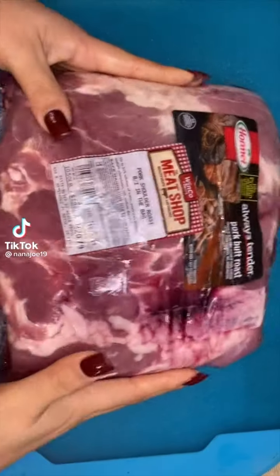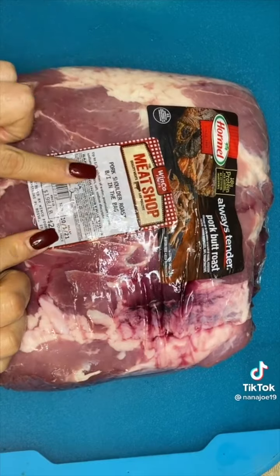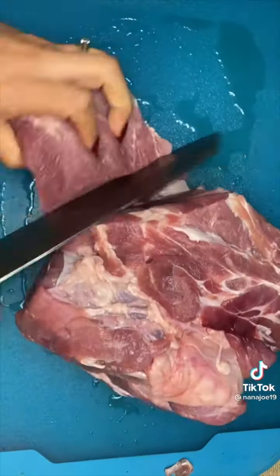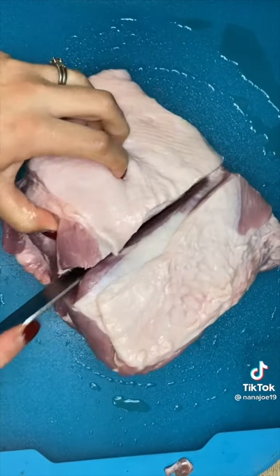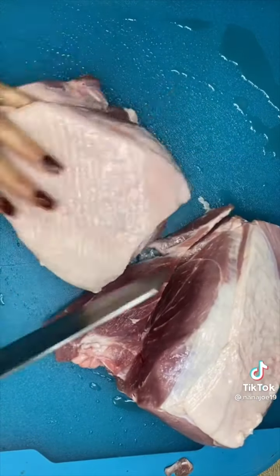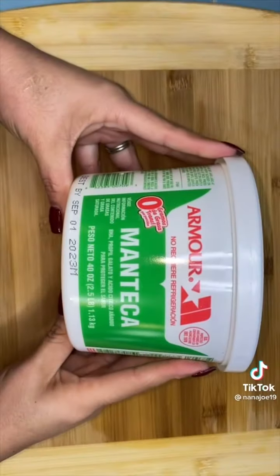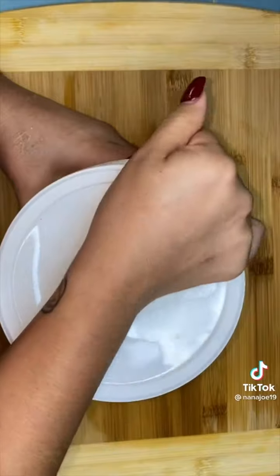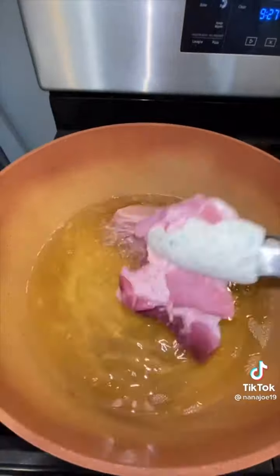Let me show you guys how I made my carnitas. Here I have a big old chunk of pork shoulder — or pork butt. We're gonna cut it up into big old chunks using a sharp knife. We're not gonna trim any fat, just cut it into big chunks. You're also gonna need manteca or lard — you need to use manteca or lard, you can't use anything else, or they're not gonna be carnitas.